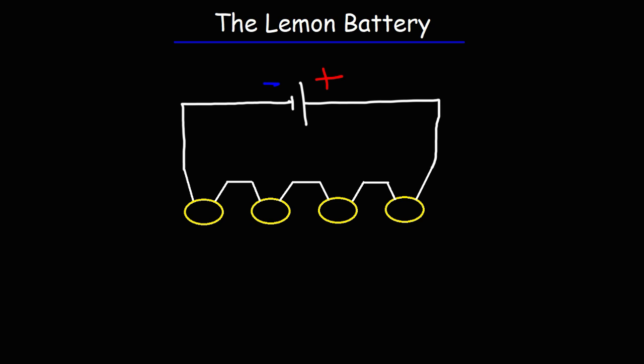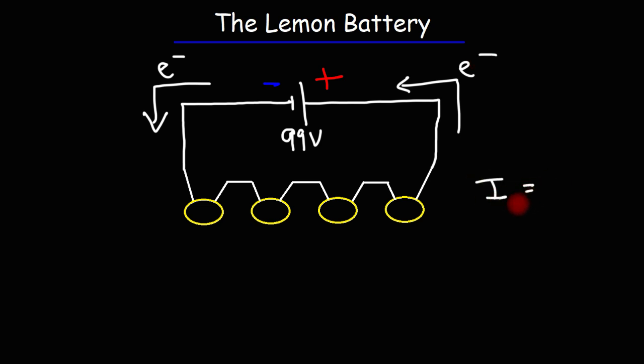Here is a simple diagram showing the lemon battery being charged by a 99V battery source. Electrons flow from the negative terminal of the battery to the lemon battery and back to the positive terminal. As we saw in the previous video demonstration, the current started at 120 milliamps and then gradually increased to approximately 200 milliamps, which is the same as 0.2 amps.